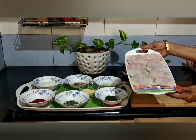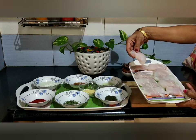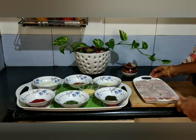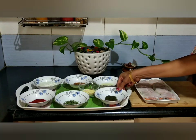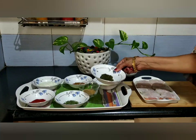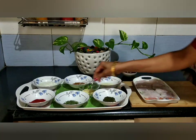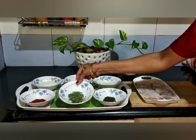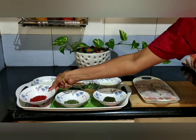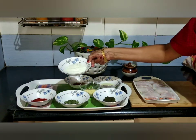This fish is 200g. I am going to cut it into pieces.